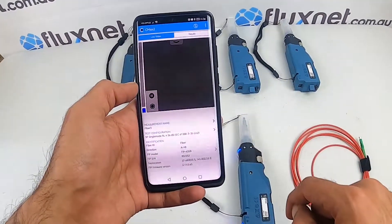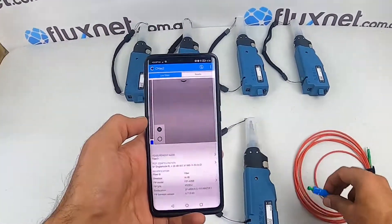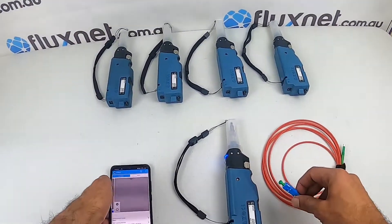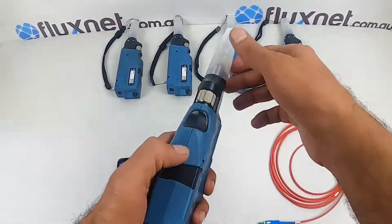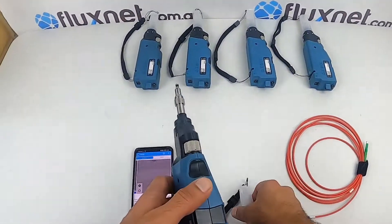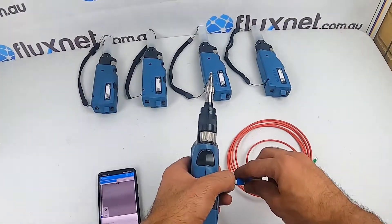Or you can start a live video. For this test we've got a UPC SC connector, and we've got a tip for this particular connector attached to the scope as well. The scope does focus automatically, so you don't really need to adjust the zoom or the focus.